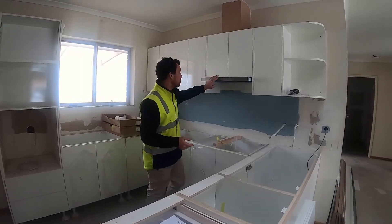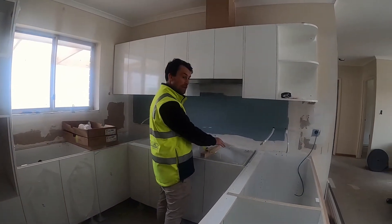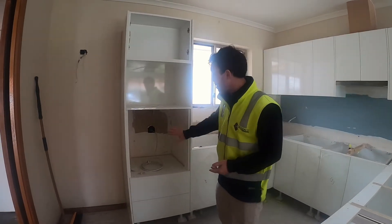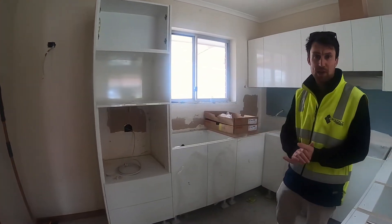The appliances are by Fisher & Paykel. This is a telescopic range hood, the electric hot plate will go here, and then we put this oven tower in here — so you've got an oven, a microwave, and a cupboard. Then there are also pots and pans cupboards underneath. The sink we normally try to put under the window.